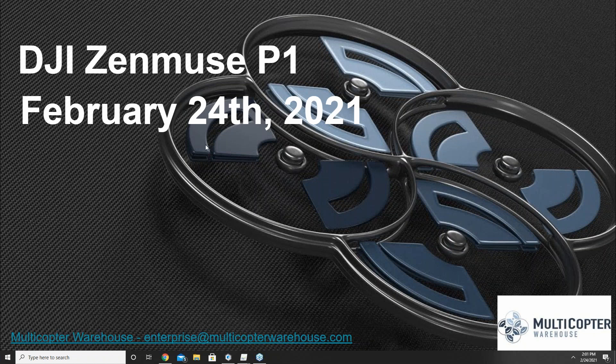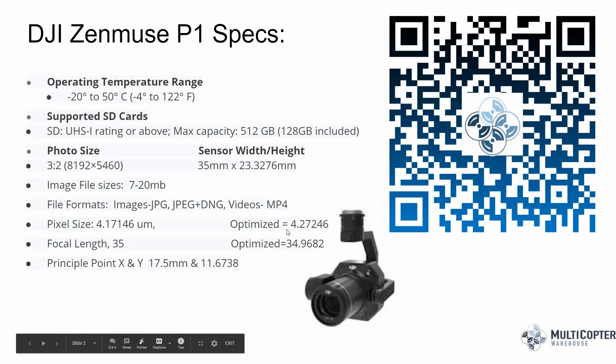For those in the listening audience, if you have any questions as we're moving along, my co-worker John is helping monitor the questions as they come in. Please feel free to post your questions or let us know if anything comes up during the presentation. With that, let's go ahead and kick off into our first slide.